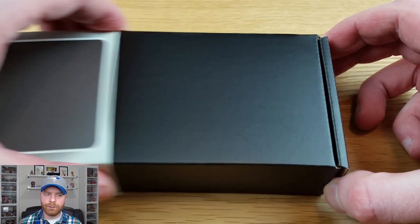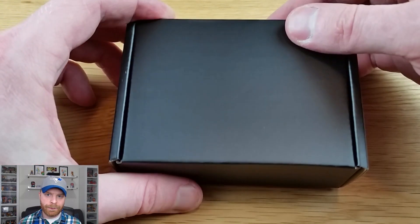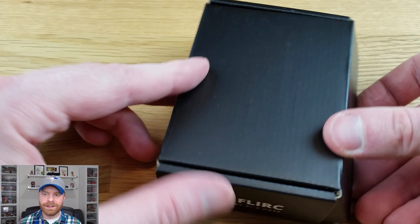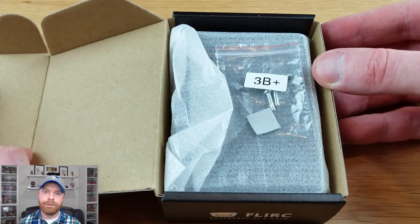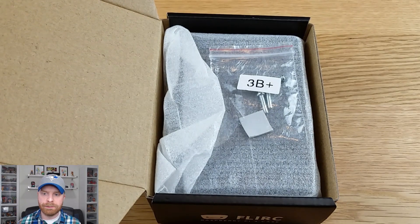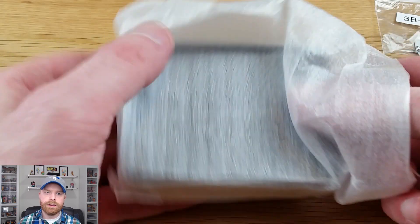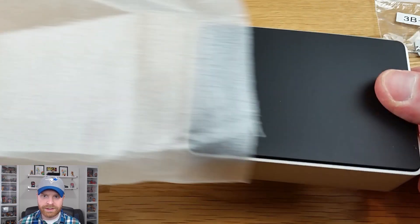Opening the case, it's just a sleeve on a cardboard box. Pull the sleeve off, open the box up, and the Flirc case is inside. The very first thing I can see is a special bag for the 3B+ — you can see a thermal pad in here as well as some screws. And in the foam wrap is the Flirc case itself.